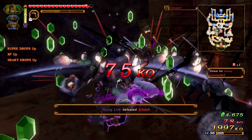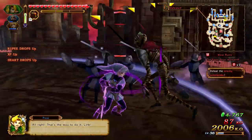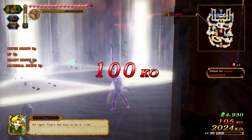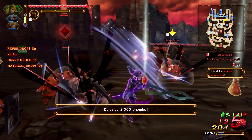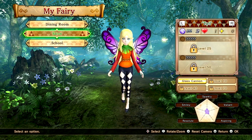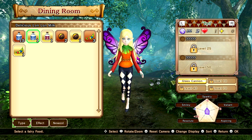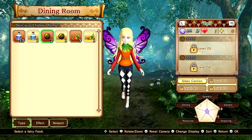Hyrule Warriors Definitive Edition changes all that — it includes all the features, content, characters, maps, and DLC from the first two games into one nice package where I can play anywhere on the go with a Nintendo Switch. What's not to love? Playing as your favorite Zelda heroes and villains and hacking down a bunch of enemies in the land of Hyrule. One of those features I missed out on is having a fairy companion you can take into battle, dress up, and feed. And one of those things you can feed it is Chateau Romani — but don't feed your fairy too much Chateau Romani or it'll get a little drunk.